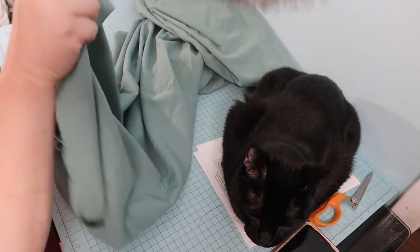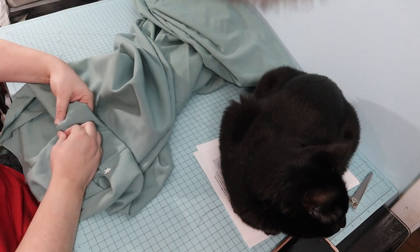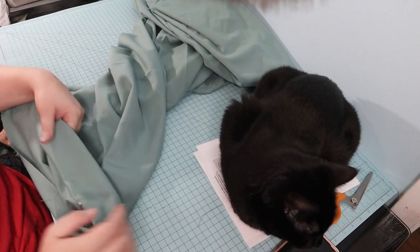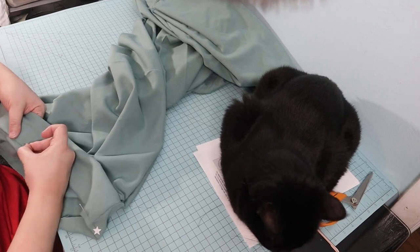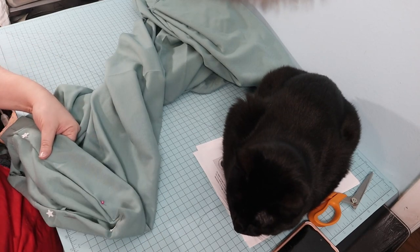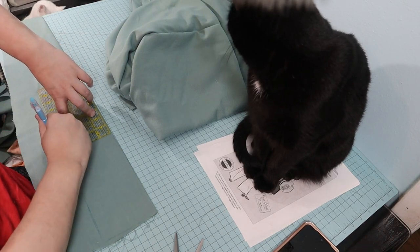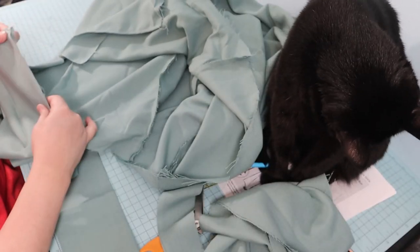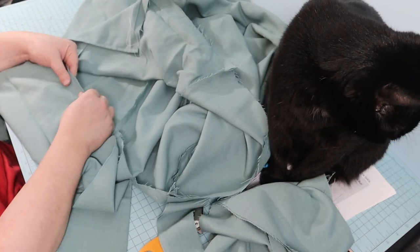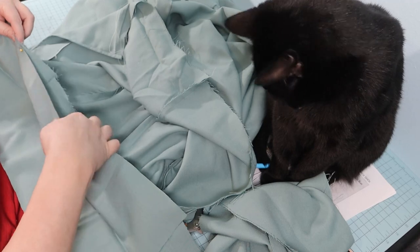For the hem, I first turned up half an inch and then an additional two inches and hand sewed it. I didn't feel like fooling with a cuff and Hercules approved my decision. I then cut out an incredibly wide waistband — no idea why or what I was thinking. Have you ever done something so silly while sewing that looking back you just can't understand how you did it? Let me know your stories down in the comments.